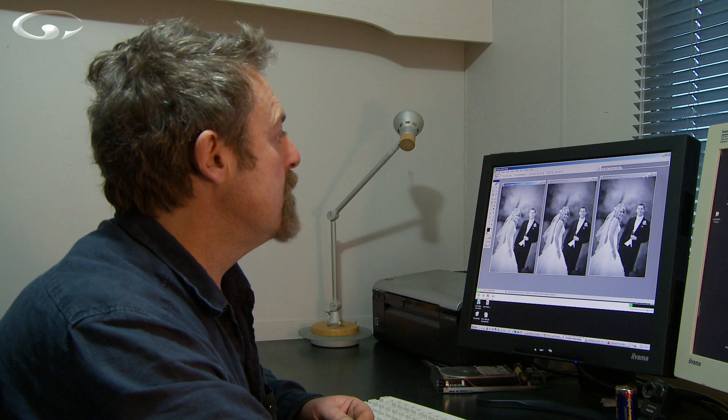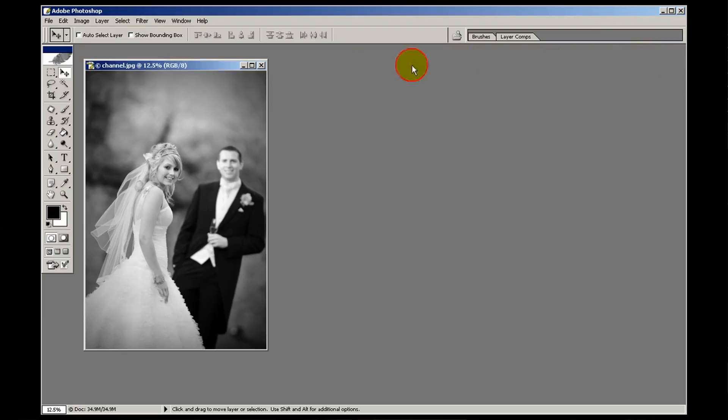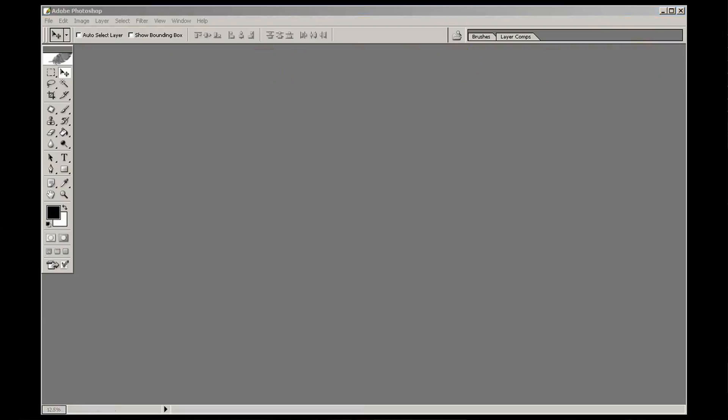Some images will work better using one method than another, and there is no rule — as with everything in photography, it's a case of getting on your computer, playing with the different methods, and then you will start to know through experience which one is going to work best.